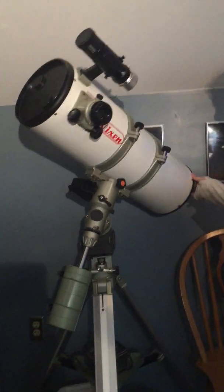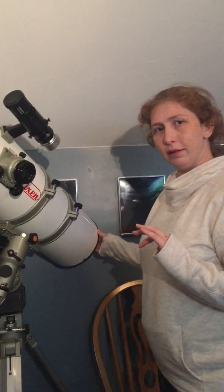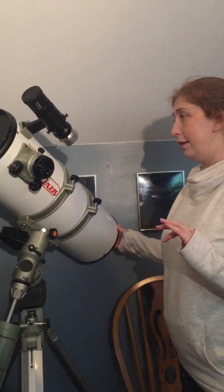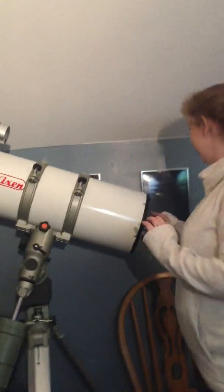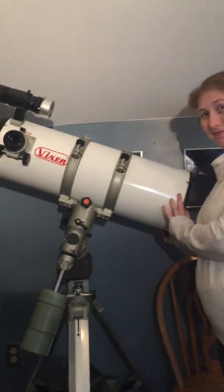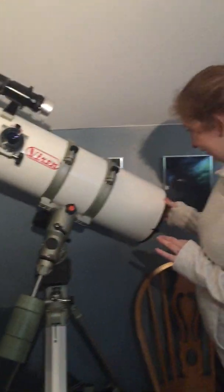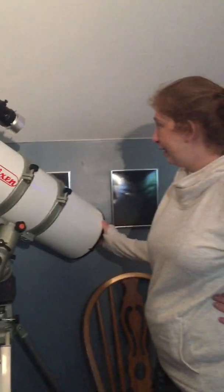I was thinking about repainting the tube from the base white. The 75th anniversary edition from Vixen — they're selling scopes from Japan in the original red color. I'm not sure I like that. Well, you like it — you want to buy me one. But one of these scopes is enough for anybody.